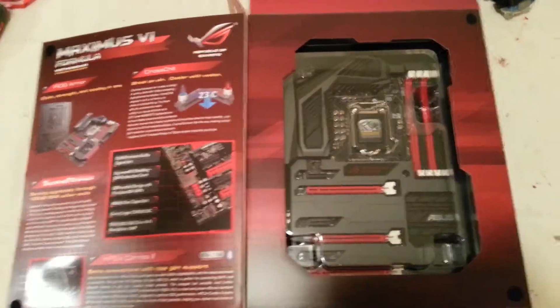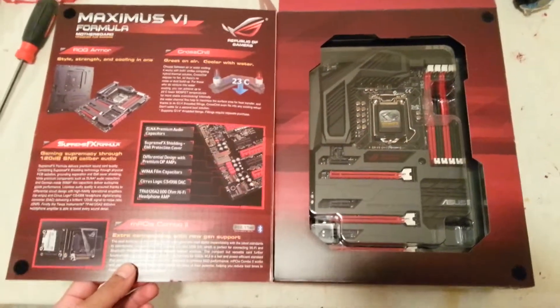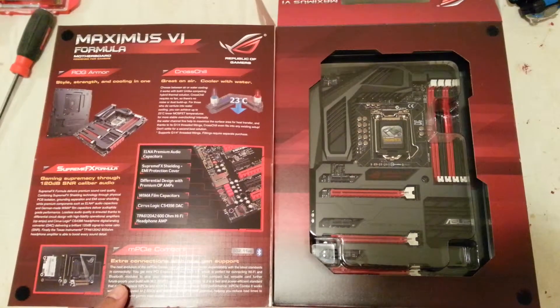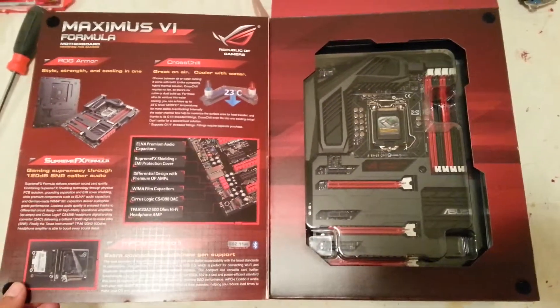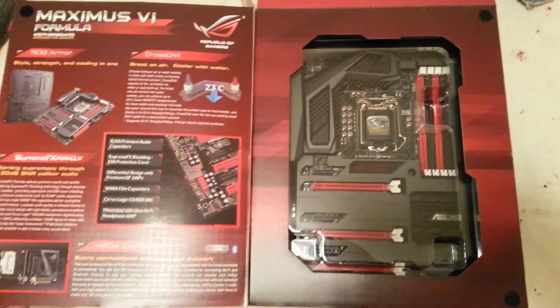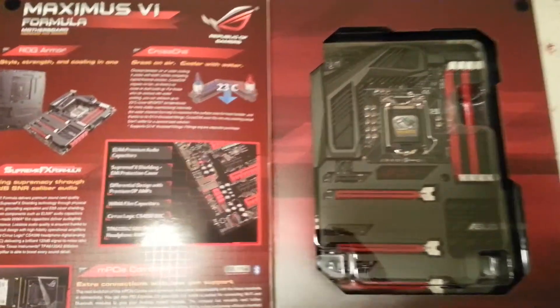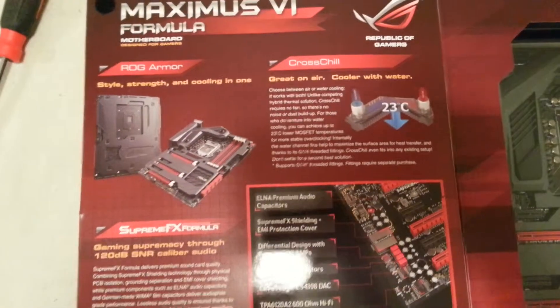I wasn't gonna do an unboxing but I'm just gonna do a quick box opening because there are many videos of the same board on YouTube already. I just want to do this for my own personal reasons — I'm just about to set up my gaming system and unbox the Maximus 6 Formula motherboard.